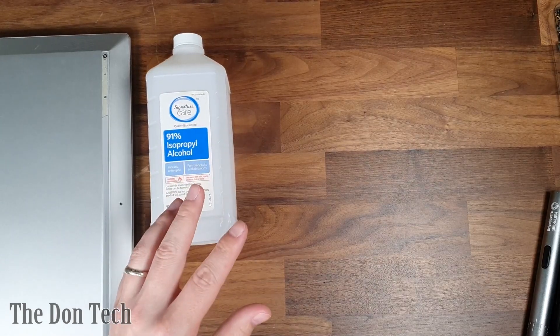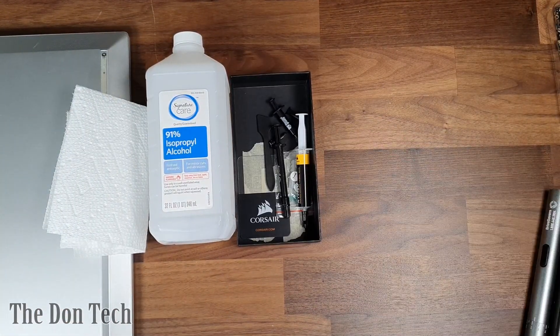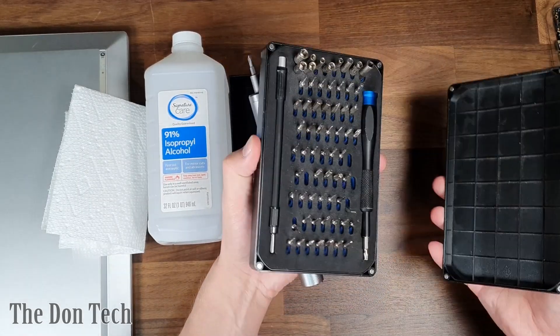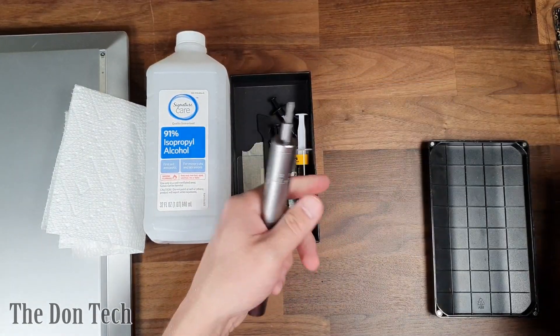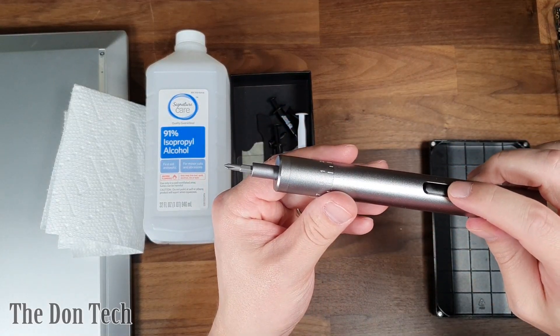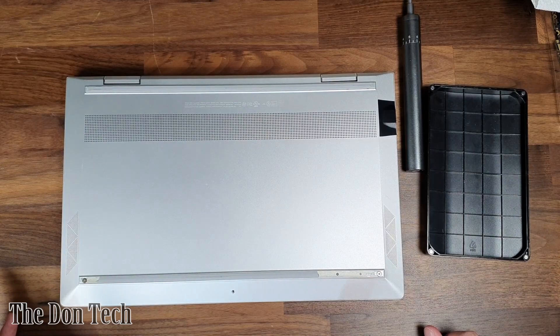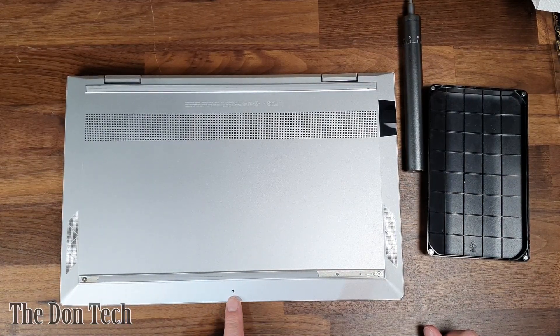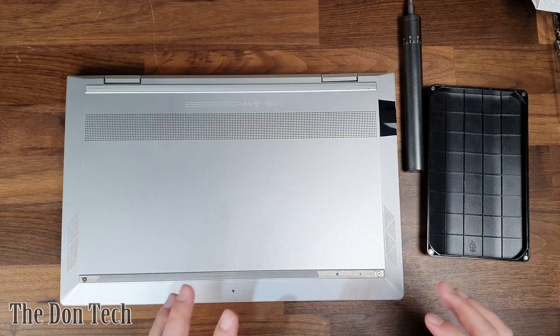some isopropyl alcohol, paper towels, choice of thermal paste, and of course a screwdriver. We've got two different choices here: the iFixit kit which is going to have a little tray to put screws in, and this fancy little electronic screwdriver. This particular HP has six Phillips head screws and one Torx security screw. But as you can see on mine, that Torx security screw is already gone and forgotten, so all we have are going to be the five Phillips.